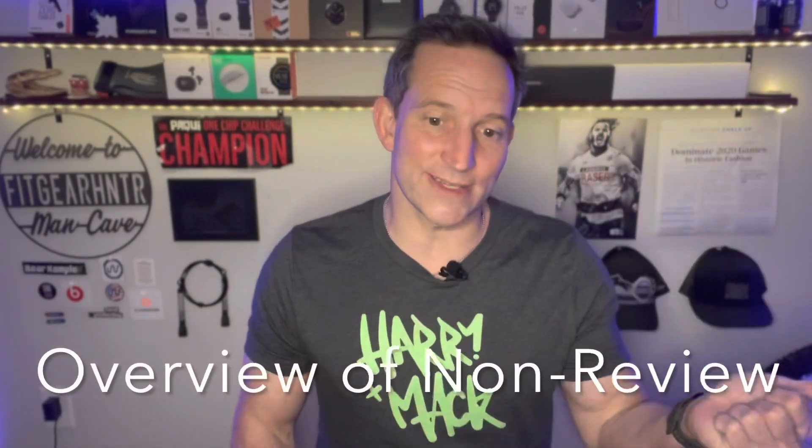If you like this video, please give it a thumbs up and consider subscribing for more — lots of content on the way. We're going to talk about a few basic things: what it is, why I got it, a hands-on of the device and the app, and then what I like and don't like about the device and app.